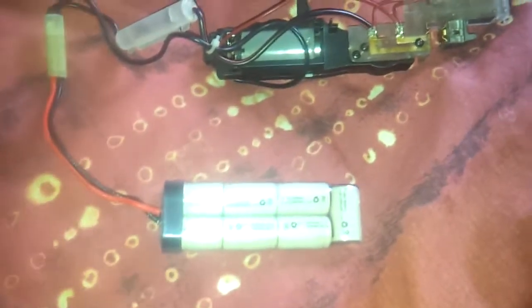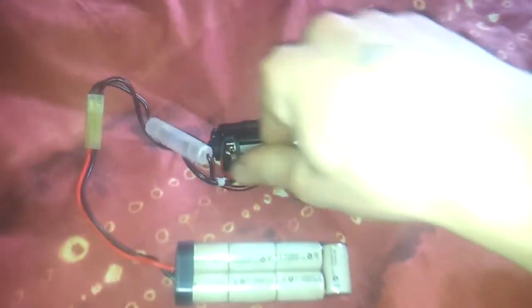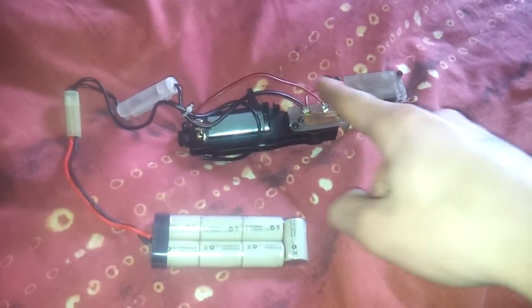Redfeather24 here. I have the wiring on the custom MOSFET on the P90 setup done. I'm going to show you the difference between the normal wiring, which is this setup, which just goes from the battery to the trigger contacts, and then from the trigger contacts to the motor, and from the motor back to the battery.